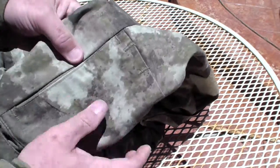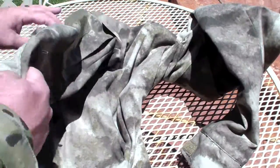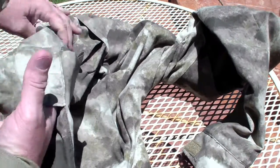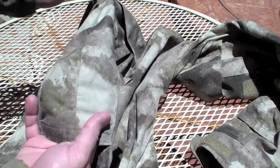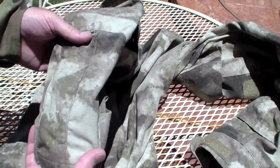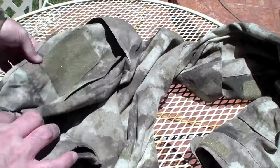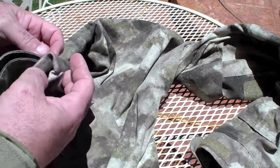The same goes on the other side except they have pen holders that go in there, and it has a zipper there as well. It also has the classic elbow pad slots on each arm, where obviously if you're using this in a combat situation you can put elbow pads in there.